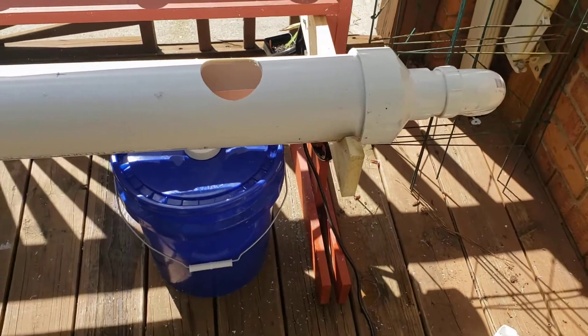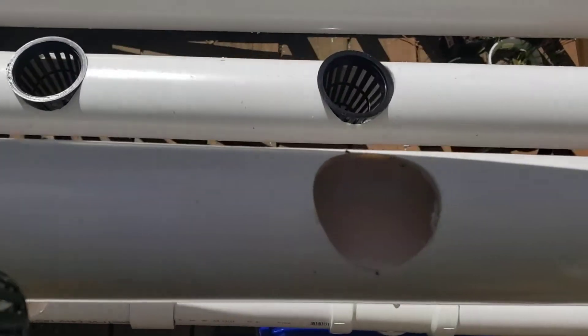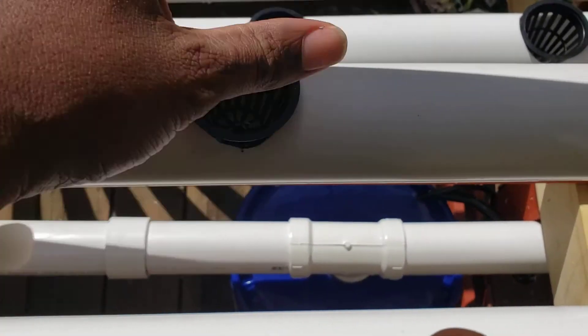That's pretty much it. As you can see, you can look in here and see the water flowing in each one of these separate tubes. My pump allows me to variate how much water is going to go into each one of these systems.